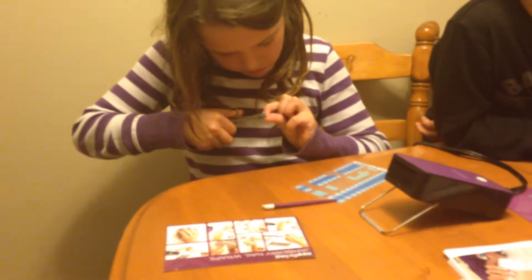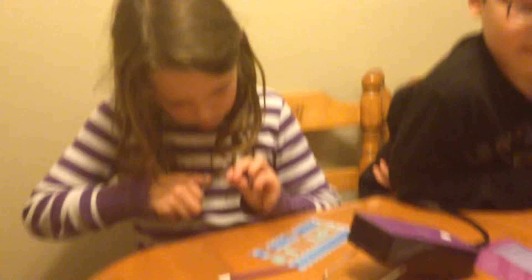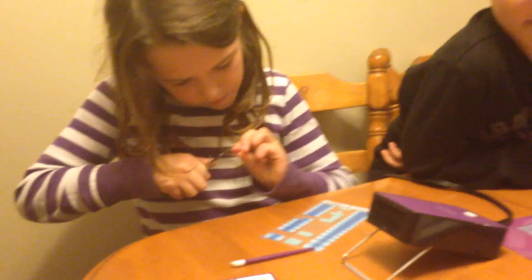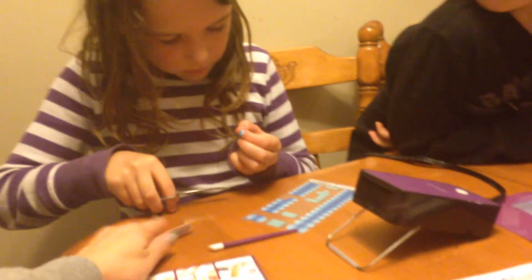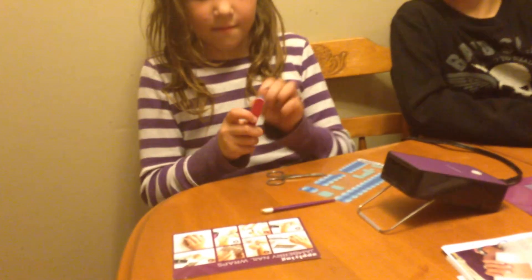We don't have to cut it really, really close if you have longer nails, because then you can use a file instead. Show her how to file — file straight down.